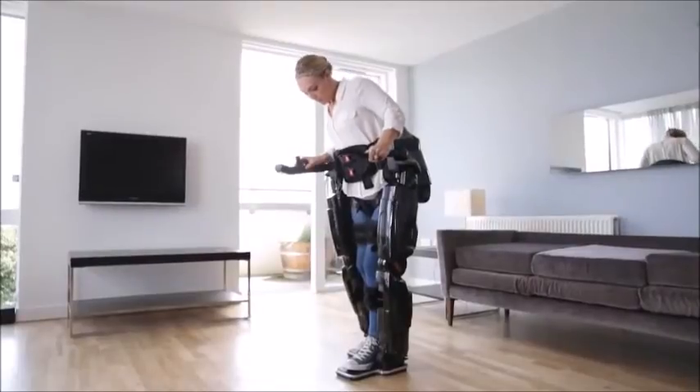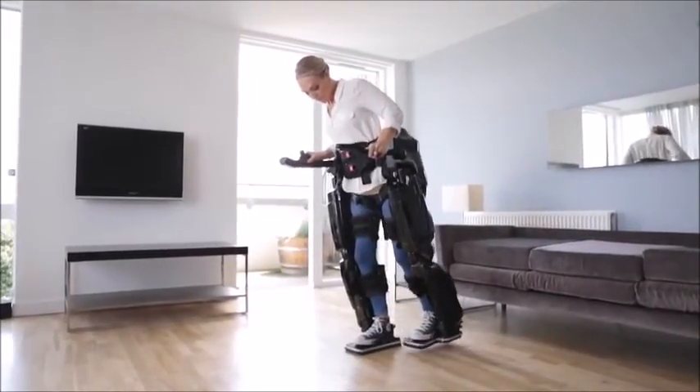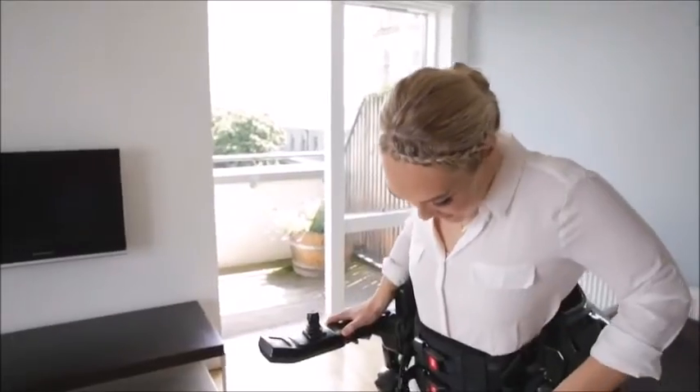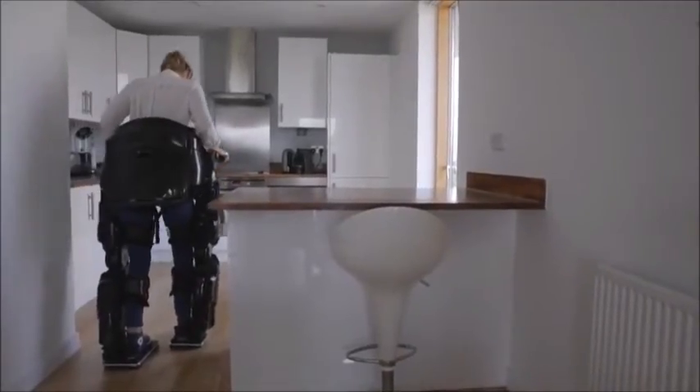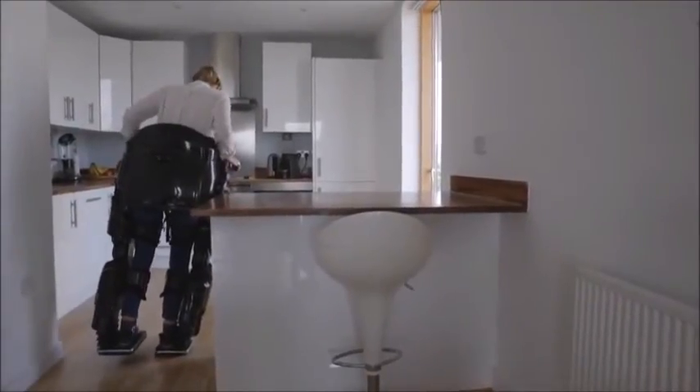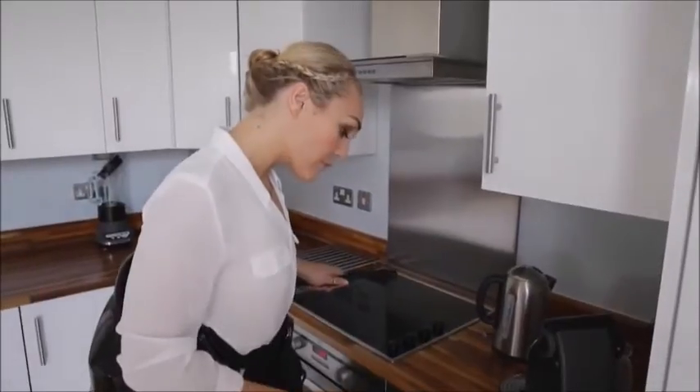Walking backwards is important as well because it allows me to stretch my hip flexors, which get tight over time from sitting in a wheelchair. Rex is the only exoskeleton that is capable of this function. Rex is also able to turn left and right. This can be done when stationary or on the move, and is useful for navigating smaller spaces that one might find in everyday life, such as in the office or at home.